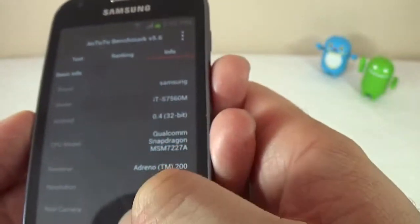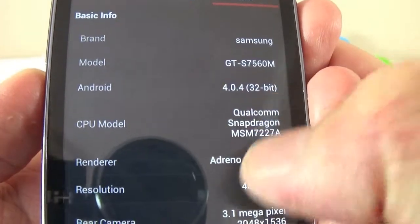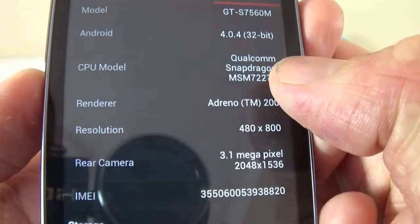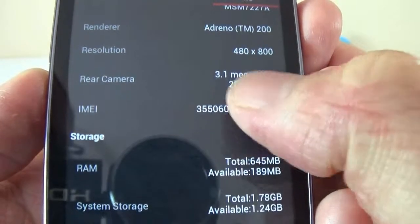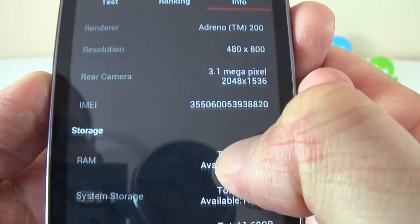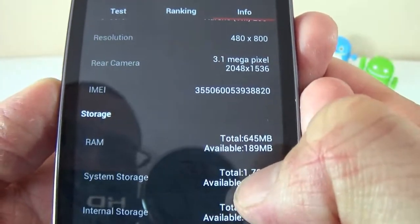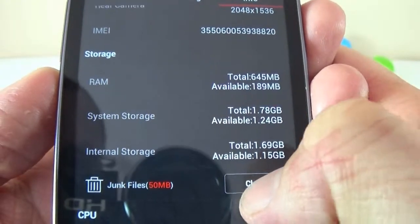Here we can see some information about the device from Antutu: the processor, the screen resolution, and the rear camera. It says 3.1 megapixels, but it's supposed to be five. That's the RAM we have available.